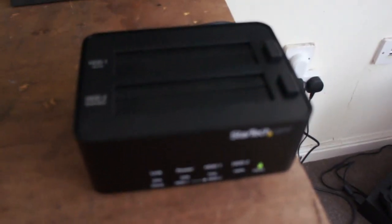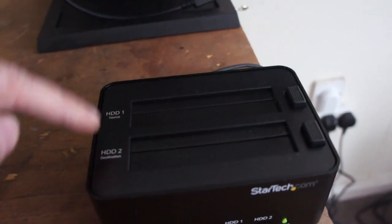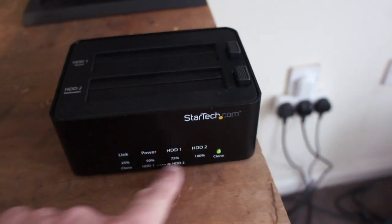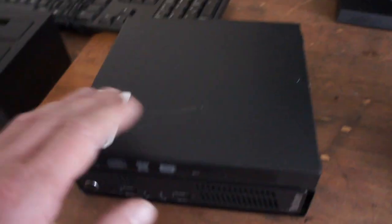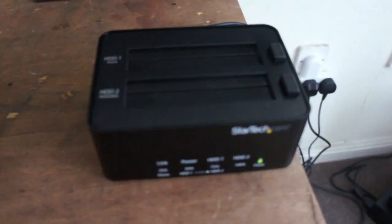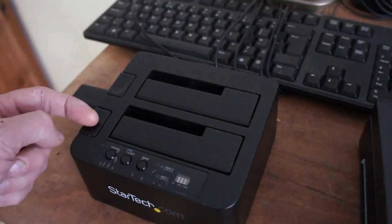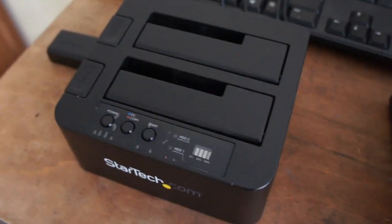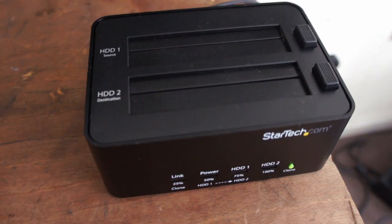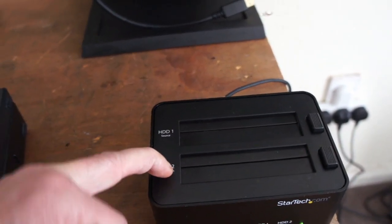I'm going to do a clone with this StarTek. You've got the source and the destination - that's the one you want to clone and the one you're cloning to. There's a display at the bottom that tells you the percentage of how far you are. To start it you just press and hold, then press it again when you're ready. Also, you have to go from a smaller source to a larger destination, or equal size.